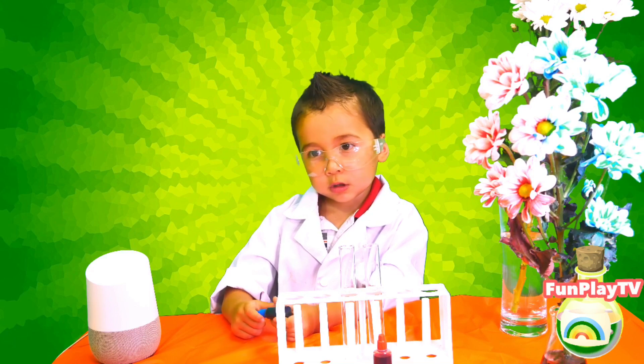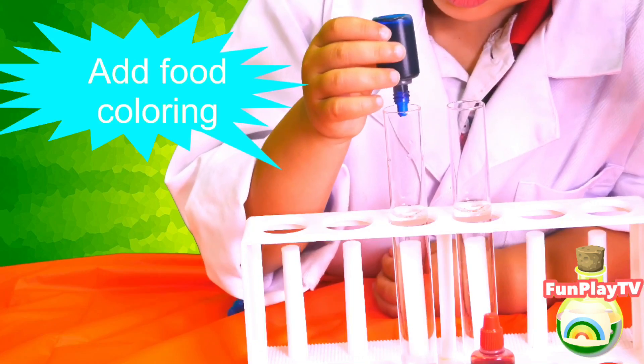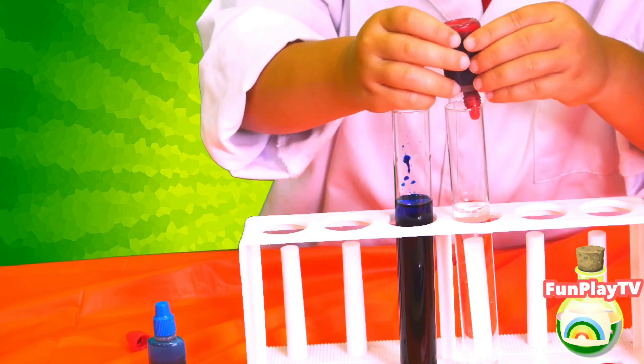Fill the plastic container with water and add a few drops of food coloring. Are we ready now? Yes. Where do we put some color? We put a different color.